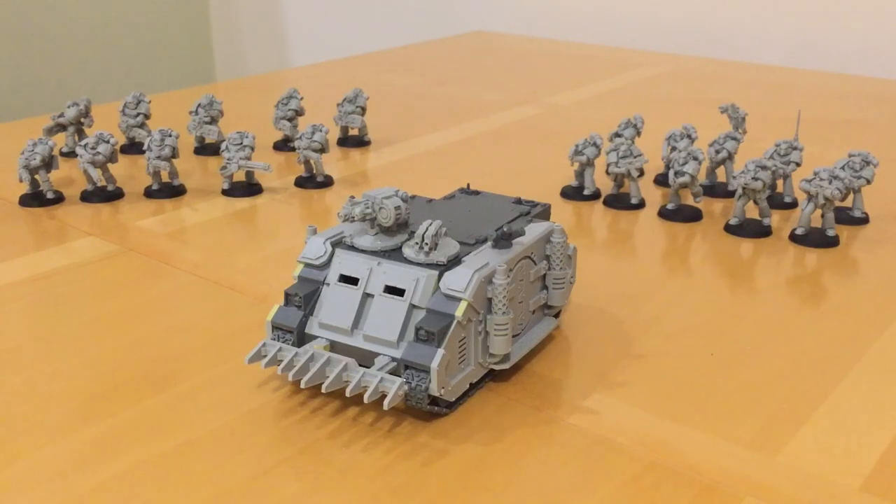Fans of the Horus Heresy, thank you very much for joining me for a model and rules review of the Mark 1C Demos Pattern Rhino by Forgeworld, or to give it its full Dark Age of Technology Standard Template Construct name, the RH1-N-0 Tracked Exploration and Multipurpose Defence Vehicle. Thank you very much for joining me.